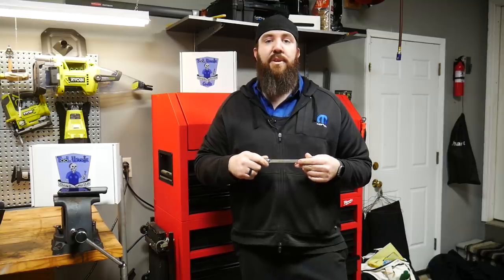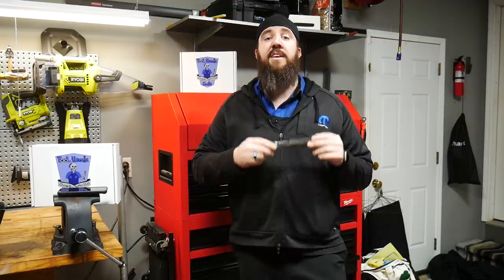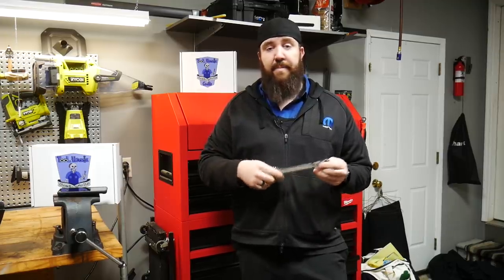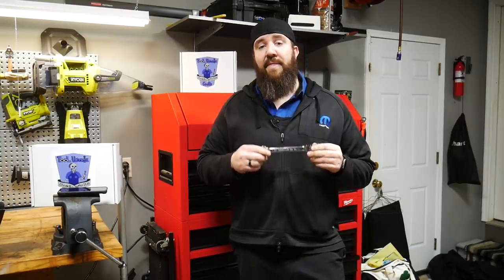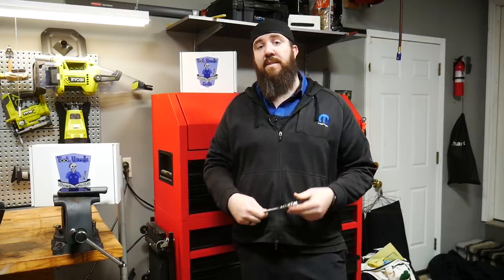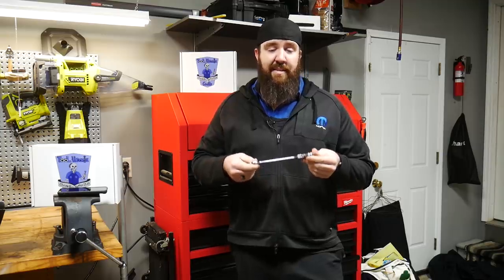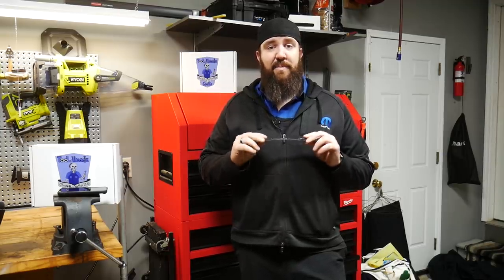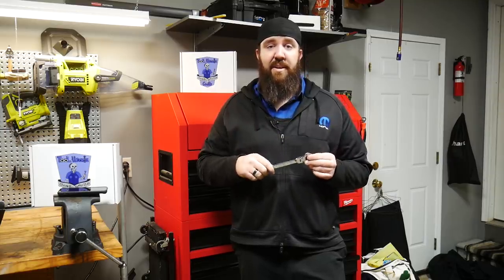They're not going to be your big Snap-on, Mac, or Matco fancy ratcheting wrenches, but for the price these are fantastic at-home wrenches and I reach for these almost every chance I have — working on vehicles or around the home. I don't love that they aren't reversing, so if I need to reverse it I just have to flip it around, but that isn't really that hard. The seven-piece set runs 49 bucks right now on Amazon. If you want the full set running from 8 all the way up to 21 millimeter, that one is right at 162 bucks on Amazon. Another great set — something you'd really like to have whether you're a beginner tech or just need something for home use. I would definitely recommend having these around.